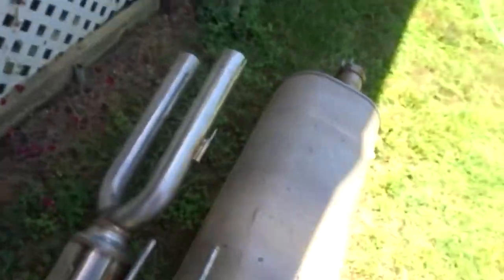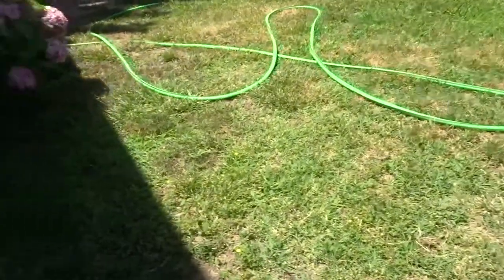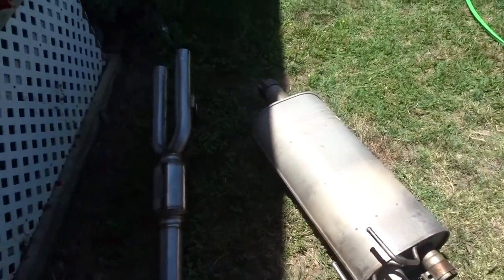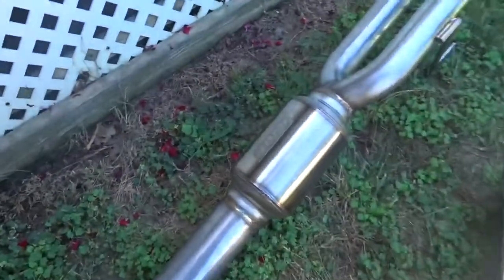Alright, I just finished uninstalling the stock muffler. You can see here that big old giant thing compared to that. So now time to put this bad boy on.